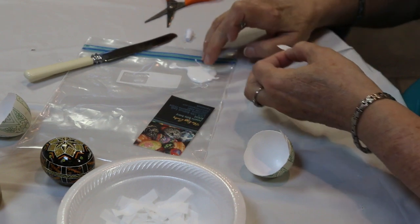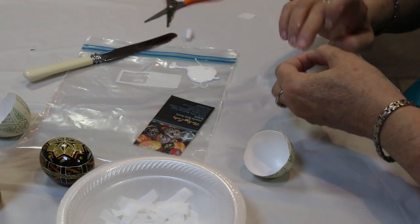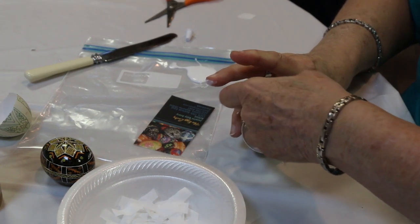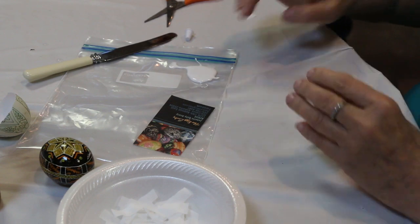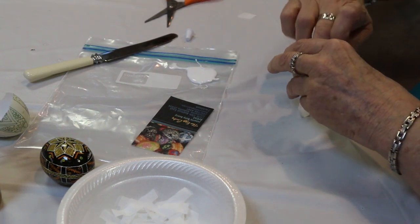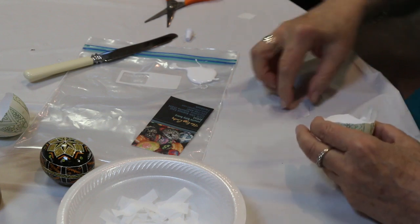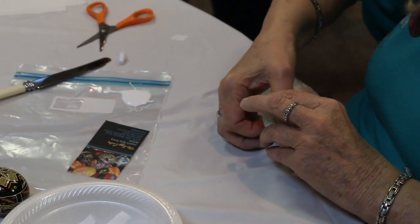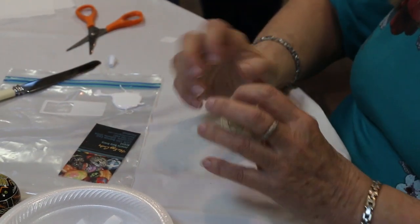What if you glue the inside of the egg first and just put the paper in? You probably could do that too — it might not be as saturated, but we'll try it. Are you just doing the edges or the entire egg inside? They do the entire egg inside.